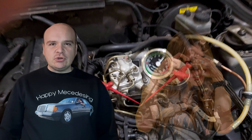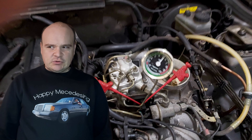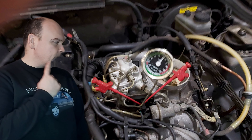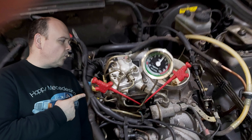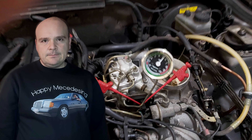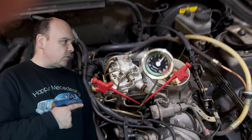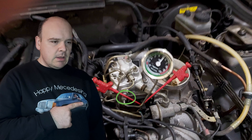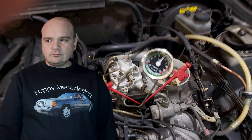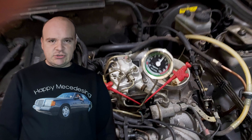Happy Mercedes-ing! In this video I want to show you on a practical example how measuring the pressures looks like. As you can see here, I've connected my pressure gauge to the lower chamber of the fuel distributor.